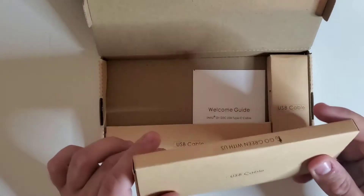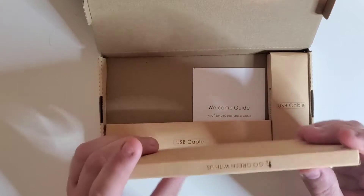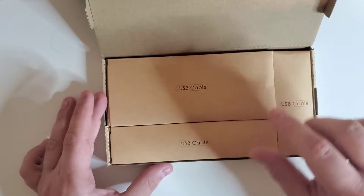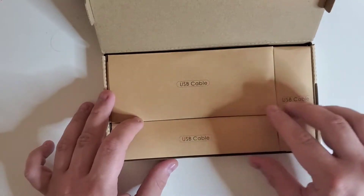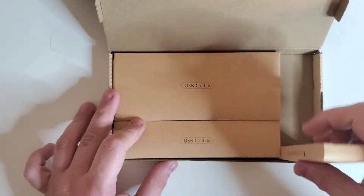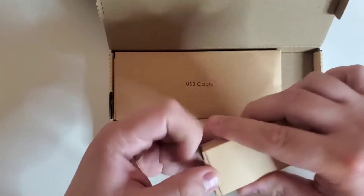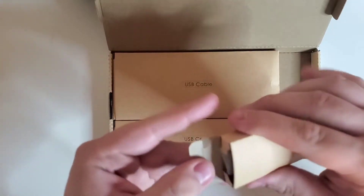What's nice about these is that they do have a 30-day money-back guarantee with a three-year warranty on the cables themselves. So I'm thinking this one's the 10-foot, this one is the 3.3, and this one's the 1.6.